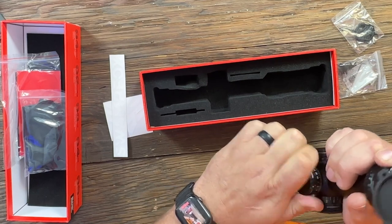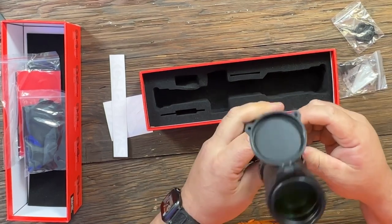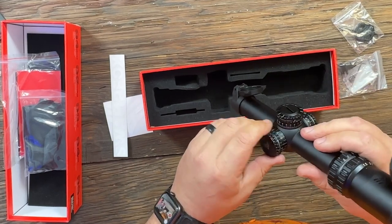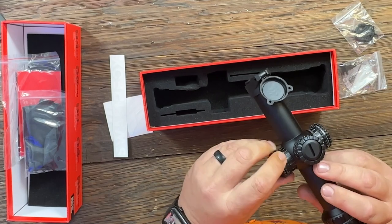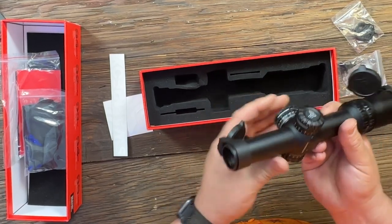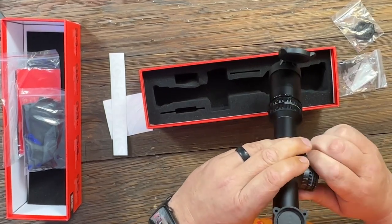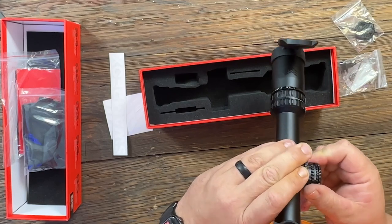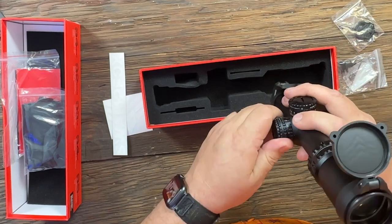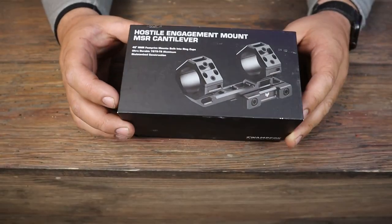Definitely tactile clicks — you pull up on them to move them. You've got 12 different brightness settings along with some night vision settings. There's an off position that clicks off between each setting, so you don't have to go all the way through.